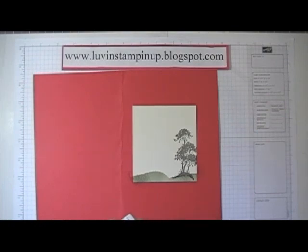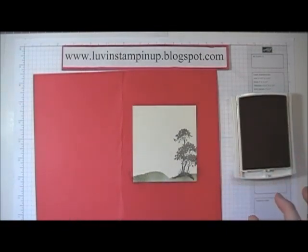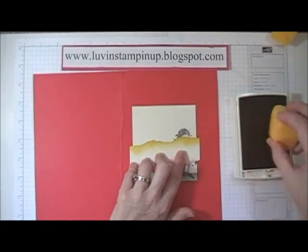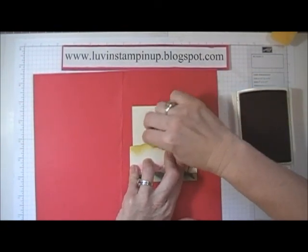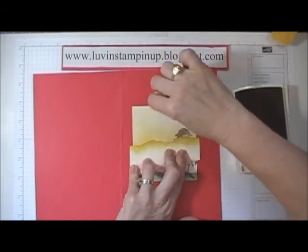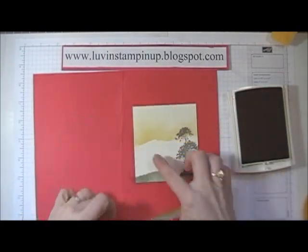Now I'm going to go ahead and do my sky. I'm doing multiple colors and I'm going to start with the lightest first, which is So Saffron. I'm going to go ahead and start it down kind of low into the tree. I'm going to start here and just kind of ink and pull at the same time. I'm not pulling too much over the Early Espresso because I don't want to smear brown into my image. I don't really care about up here getting a bunch of ink because I'm going to be adding more. That gives me a little bit of a skyline there.